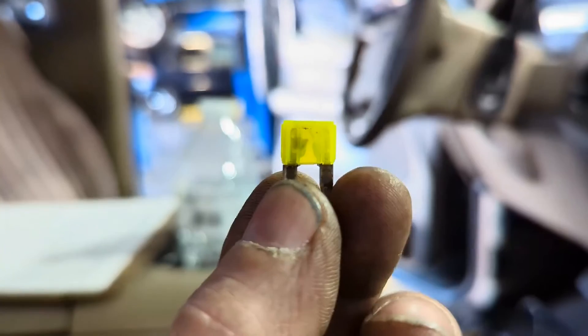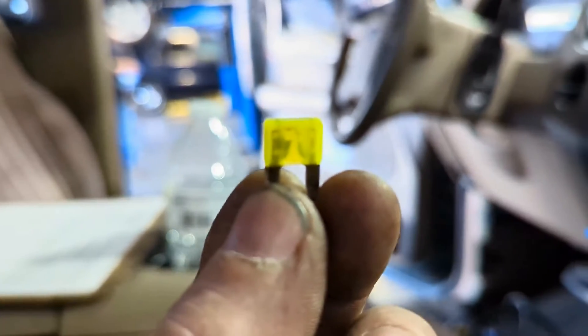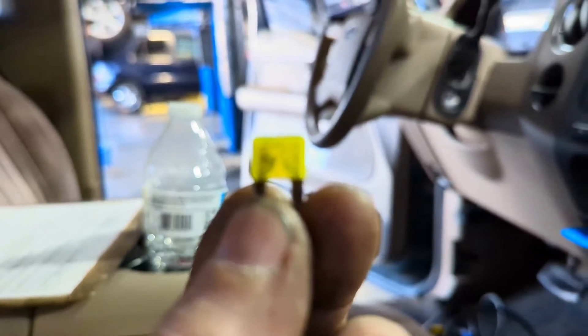That 20 amp fuse is going to be the first one right above the three large fuses here — it's going to be right there. I've actually pulled this out already, and as you can see, it is blown. Yep, there you have it.